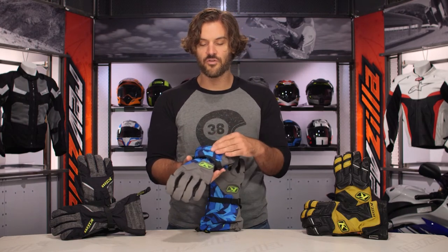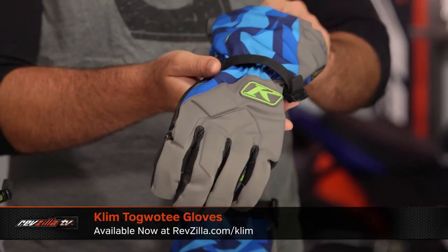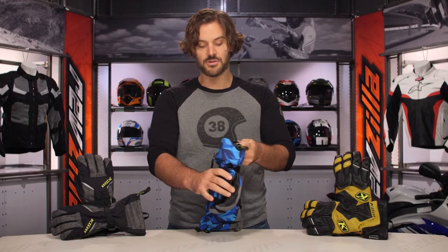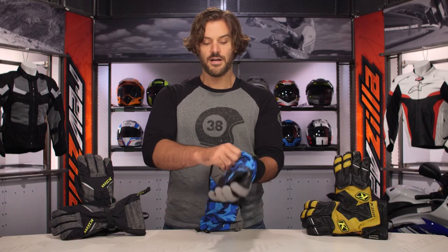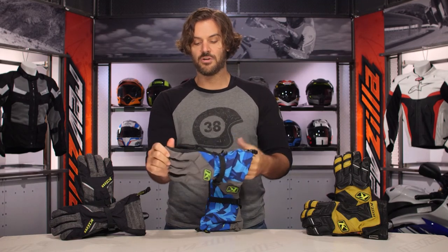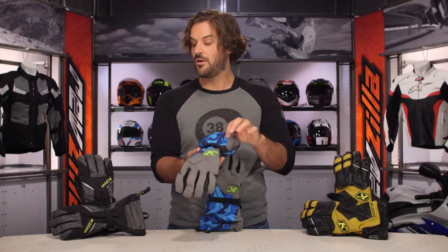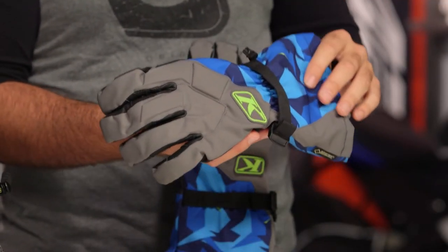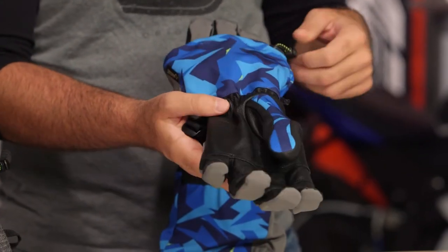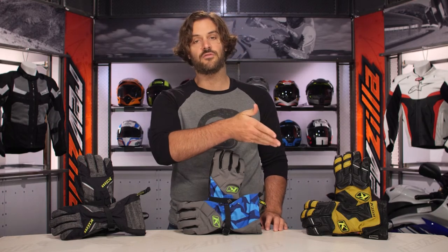Next is the Togati — think of it as a long-cuff version of the Power Cross. Uniquely, instead of fixed insulation it has a removable fleece liner. Pull it out and you maximize grip; pop it back in for added warmth. It still features Gore Grip for maximized waterproof feedback, around the $140 price point, and that wild-style aesthetic. You get the quick-eject system, full leather palm, and silicone grip along the base. Sizes extra small through 3XL, three colors.